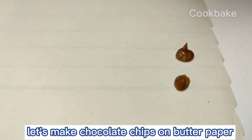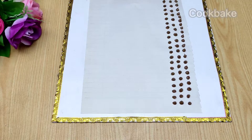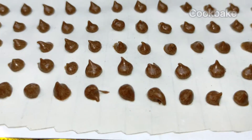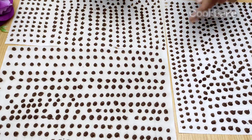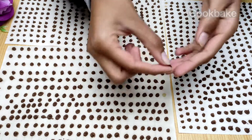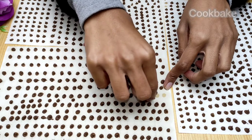Let's make some chocolate chips on butter paper. We will dry them in the sun or in front of a fan for a day. After drying, as you can see, they are getting ready.